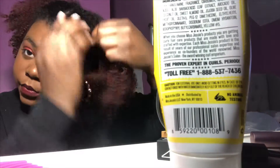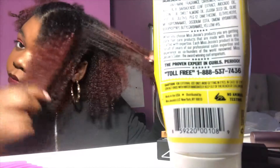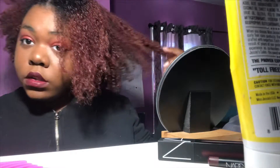Then you take your cream styler, or whatever styler you use, and put it on the top layer of your hair — just on the outside of the section. Then you work your way through the section piece by piece so that each strand gets coated, because you don't want nice looking hair on the outside but it's all dry on the inside and your hair falls out.